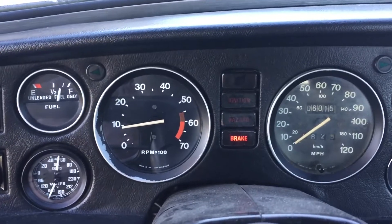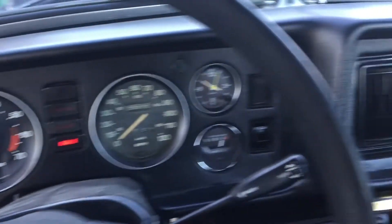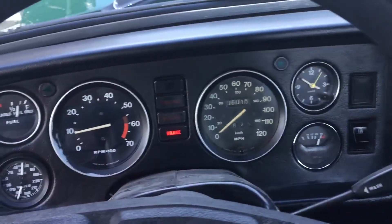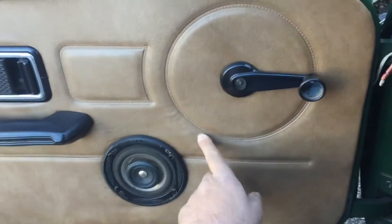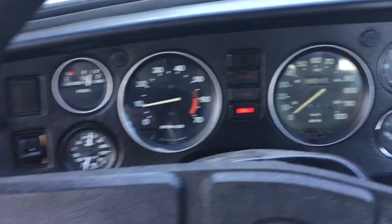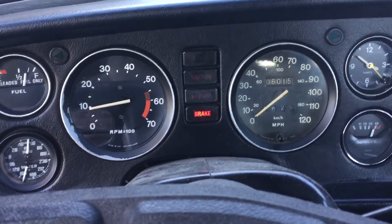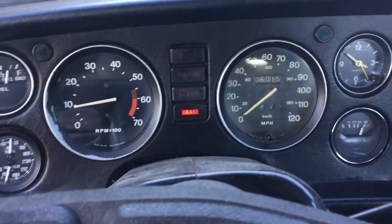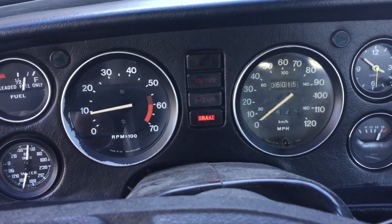I believe I'm the fourth owner, but I do not have a complete record of ownership. The door cards are in pretty decent shape — a little bit of wrinkling, but for 1979, not terrible. Just wanted to shoot a quick video, wanted to get the car running and let the battery charge up. I'll see you guys later. Have a good day. Bye-bye.